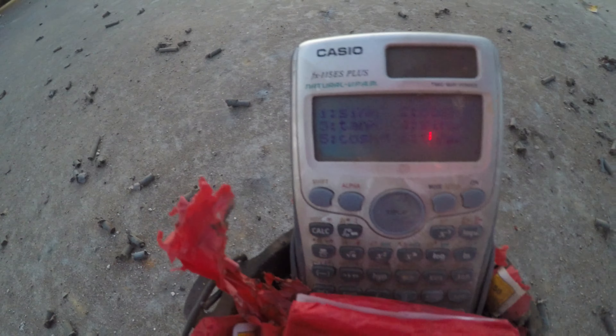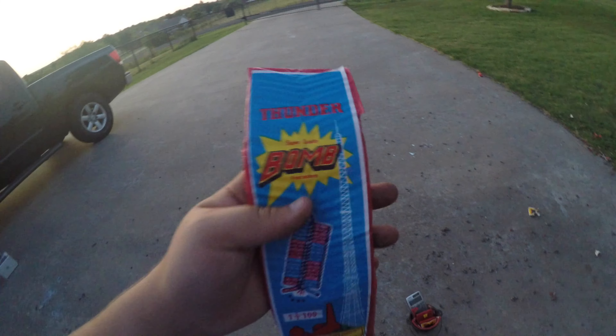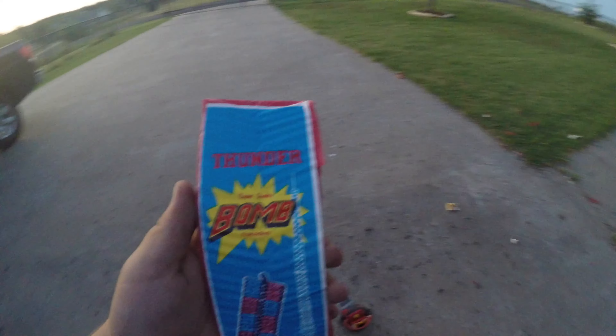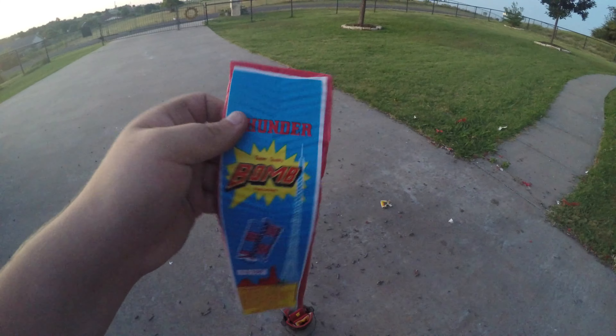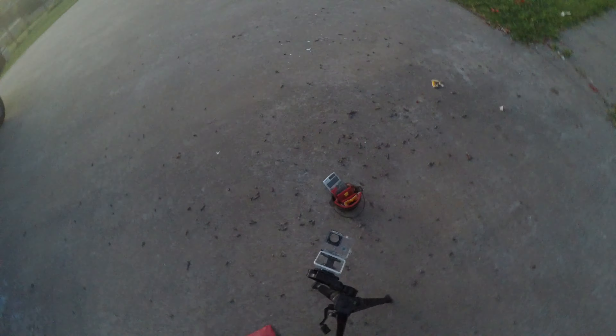I'm bringing out the big guns right now — I have three Thunderbomb super quality firecrackers straight from China, made in Hunan China. These are supposed to be really really loud and really really powerful. Hopefully that calculator breaks, because if it doesn't I've got one last thing up my sleeve. Got the fuse out, got the calculator on the firecrackers — let's get it done.